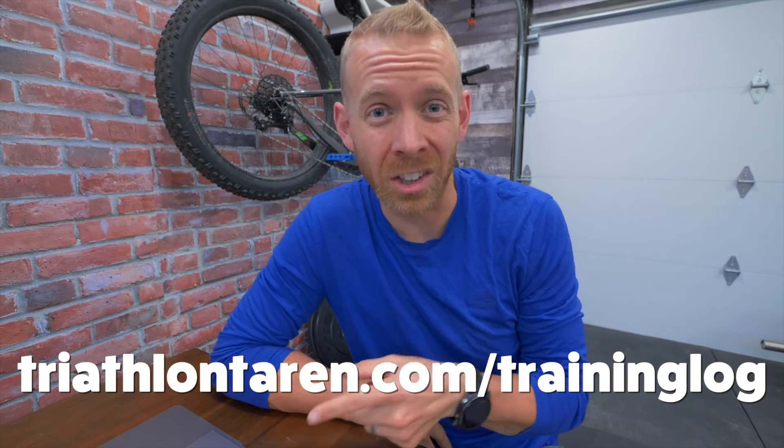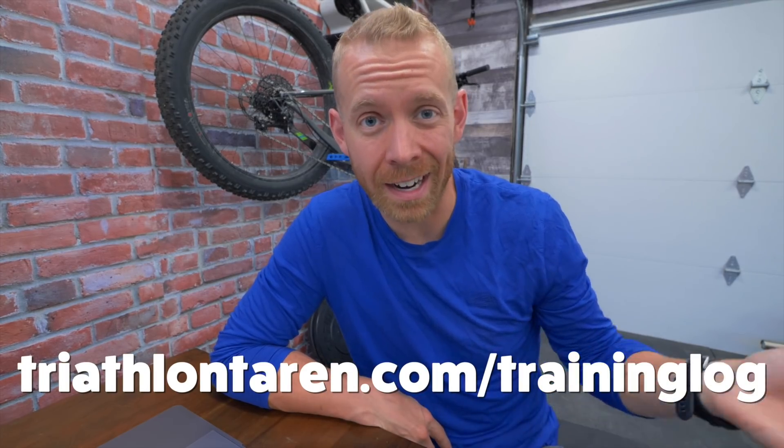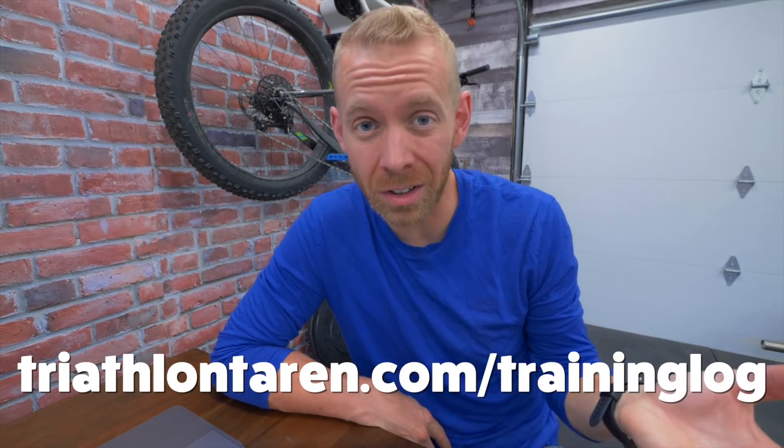So there you go. If you aren't already subscribed, hit the subscribe button below. If you are subscribed and you want to know more about the swim I'm about to show you, go to triathlontaren.com/training-log, where every single week I give full details of all of my swim, bike, and run workouts that I do throughout the week. Lots of details, and a little more detail on the AMEO Power Breather. Here it is.